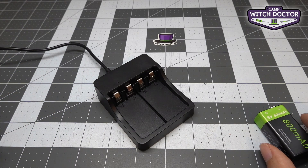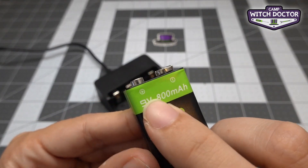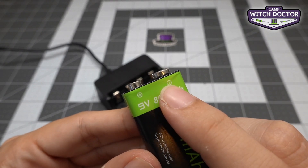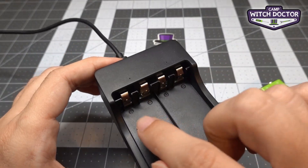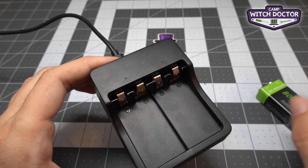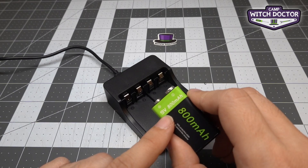We've talked about polarity and making sure that we only connect red to red and black to black. This is the same case here, even though it's marked plus and minus instead of red and black — it's the same thing. Plus to plus, minus to minus. If we take a look at the charger you'll also see the plus and minus symbols here, which makes it really easy to match. Plus there, plus there — perfect.